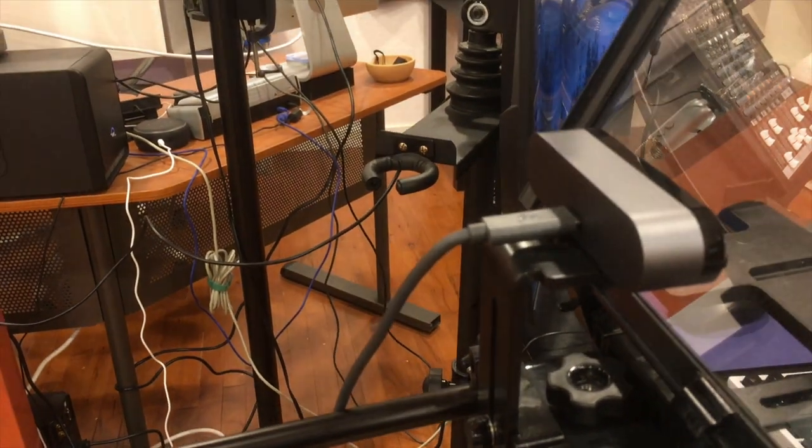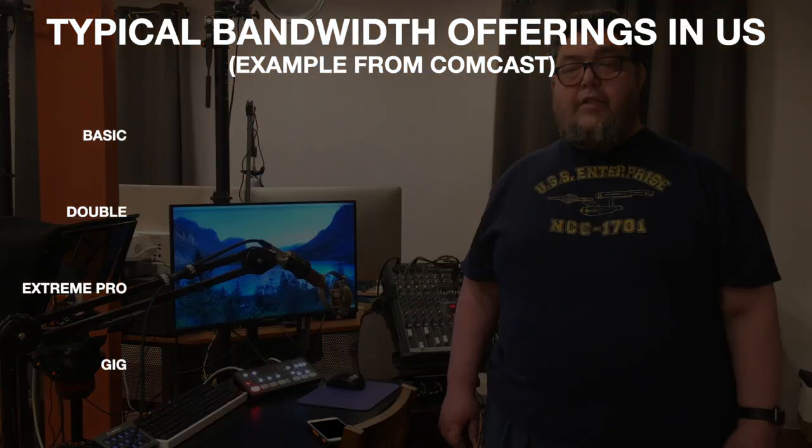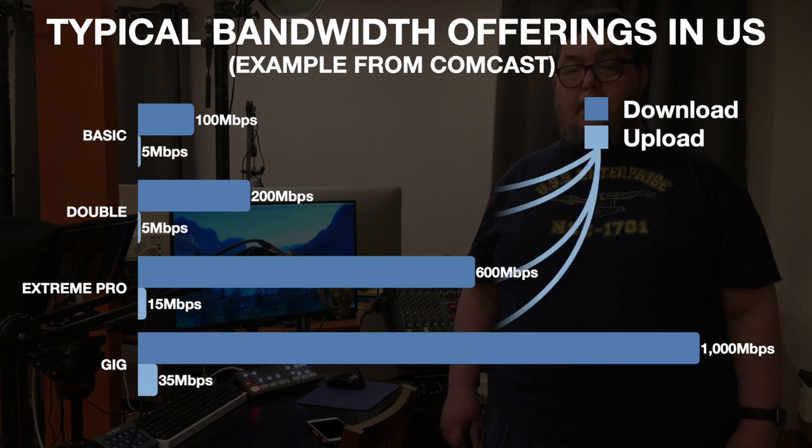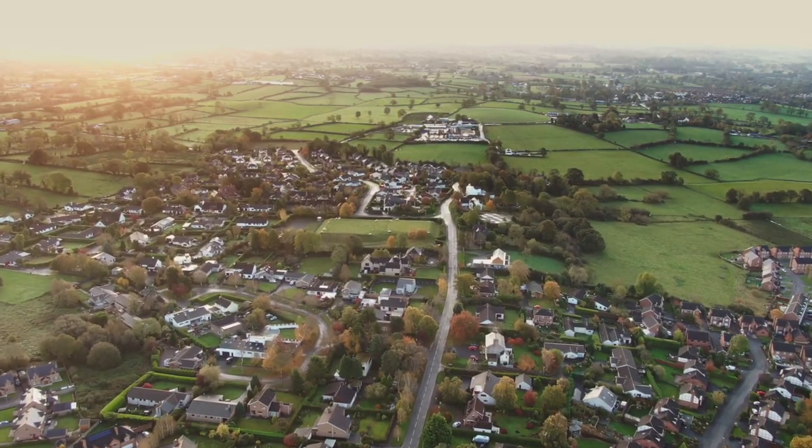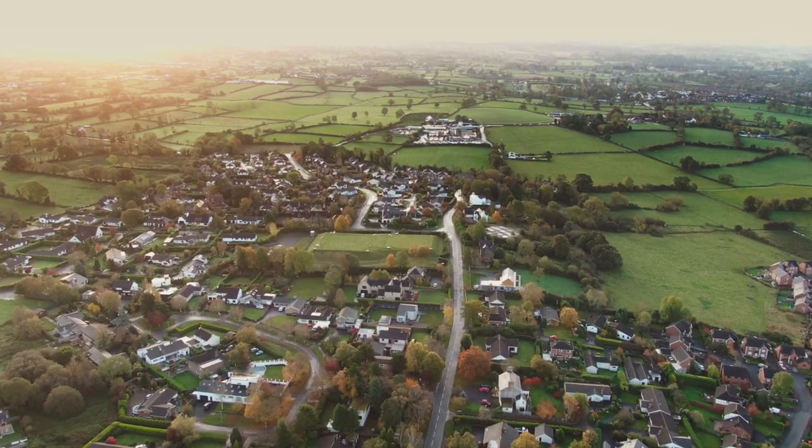Higher-resolution webcams like the $200 Logitech Brio even capture video at 4K, but even though some webcams have 4K cameras, many home broadband connections can't handle upstreaming at that speed. Many can't even handle 1080p. While you can replace your webcam, you're generally stuck with whatever broadband provider is in your neighborhood. You may be able to purchase more bandwidth if the network connection to your home can handle it, but if your area doesn't have high-capacity pipes, you're stuck with whatever's in your community.